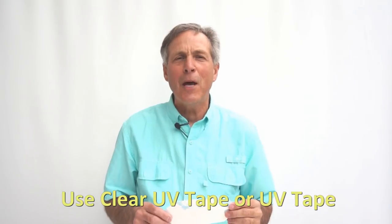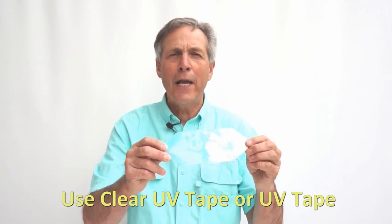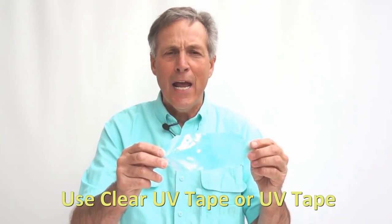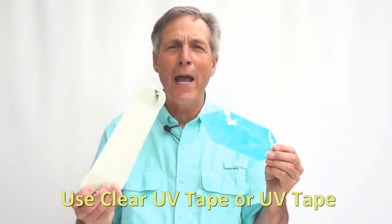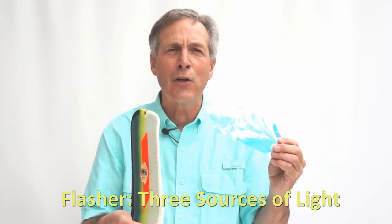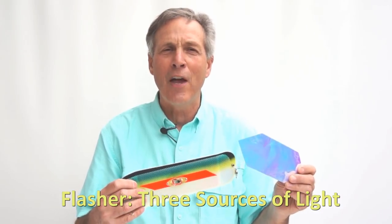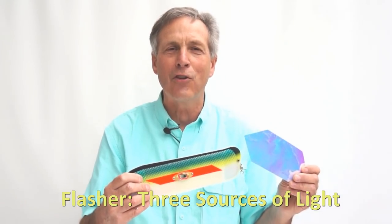Our very last step in modifying the flasher is adding more light reflection. We're going to add UV tape to the back side of the flasher. So now we're going to have UV, blinking light, and glow from the material built into the flasher — three sources of light down where we're fishing. When you're fishing anywhere from 100 to 250 feet deep for salmon, this is going to be highly visible to the salmon at all times, and they're going to be attracted to your gear instead of the next guy's.